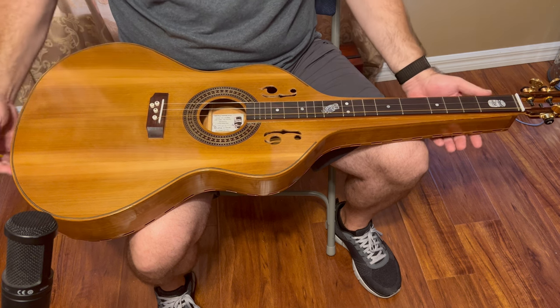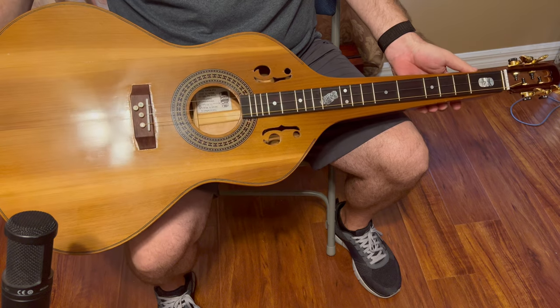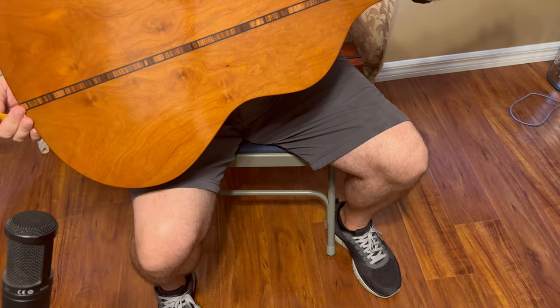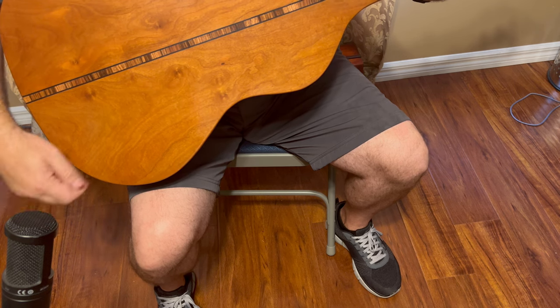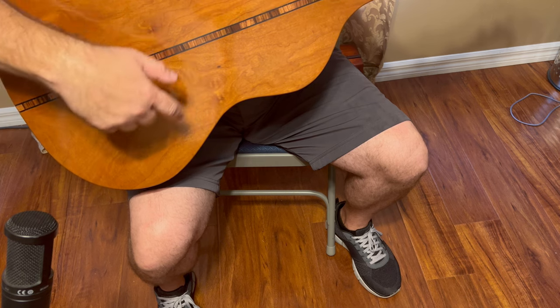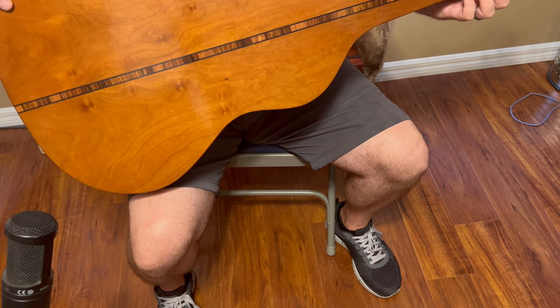The top is Western Red Cedar. The back and sides are cherry, and he has a fantastic piece of cherry here on the back — nice swirls in the cherry. I really like that. And the stripe down the center is very nice as well.